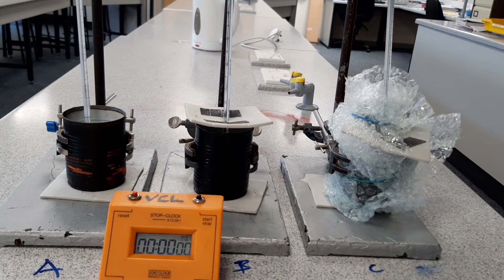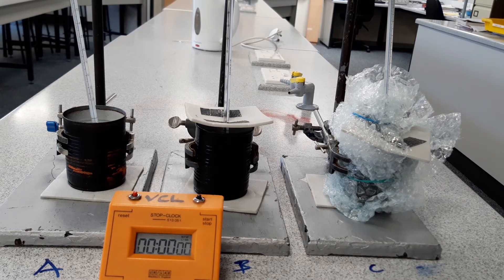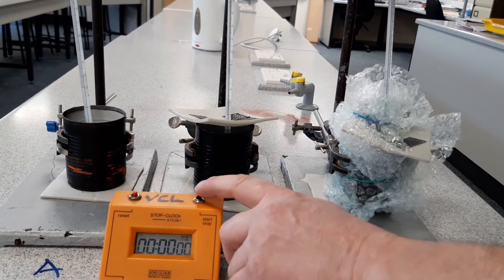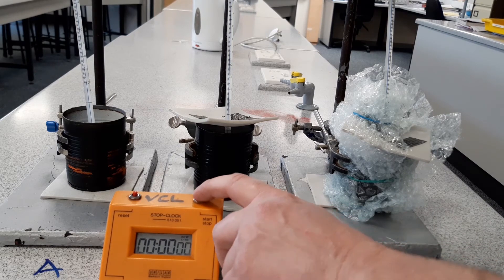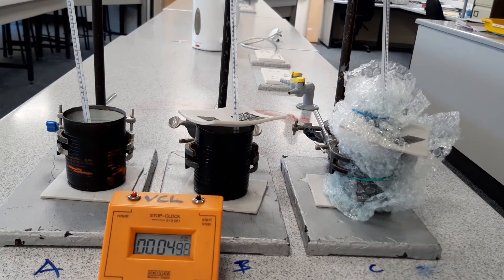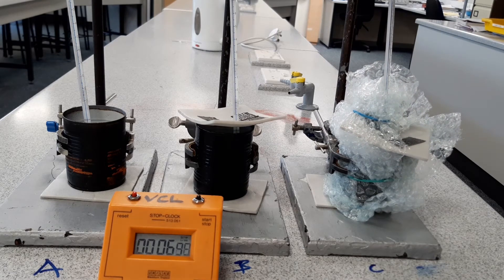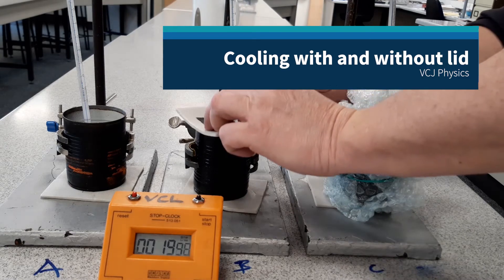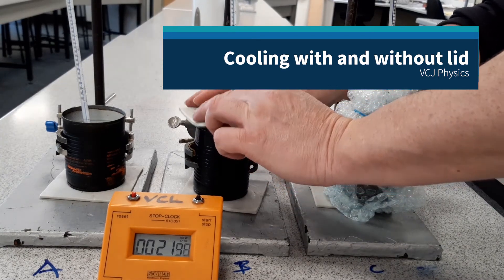We are about ready to go. Don't forget you've got to write down the values each time I shout them out. At time equals zero: A is reading 94, B is reading 94, and C is reading 94. I'm going to do this in real time — you've got the video in front of you so you can skip ahead to the next two-minute reading.